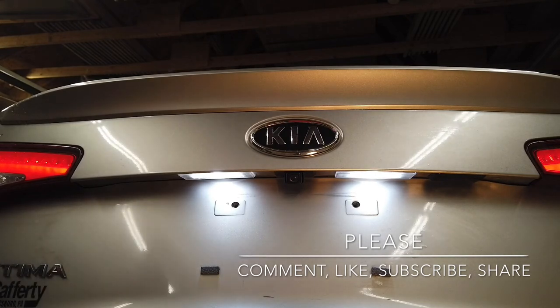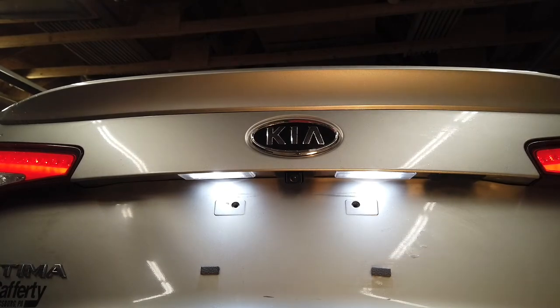If you have any questions, put a comment down below. I really like these — hopefully they'll last longer than the other kind. I'll put a link down below. I go to Amazon, find what I'm looking for, and buy it — sometimes you get good stuff, sometimes you don't. If you know of a better brand or type of LED bulb for this, please leave a comment or a link.